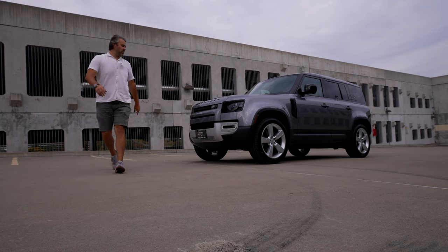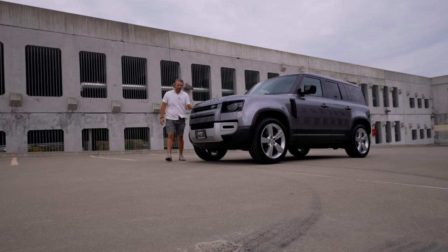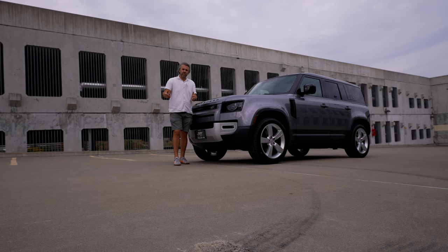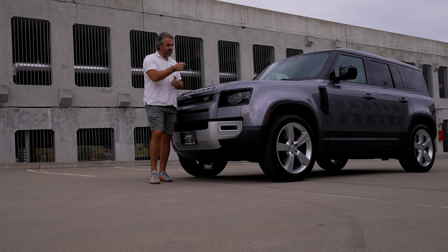We got the keys to the 2024 Land Rover Defender P500 - this is the V8 version. You're probably wondering, didn't you just review the V8? This is not the same V8. This year they're offering something that is a bit more affordable, yet not as aggressive or crazy as the one we had last year, which I also did a drag race on. Today I'm going to show you everything you need to know about this.